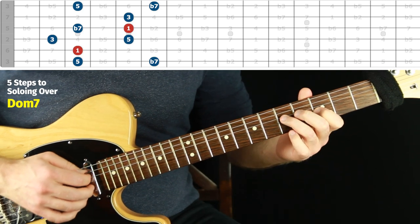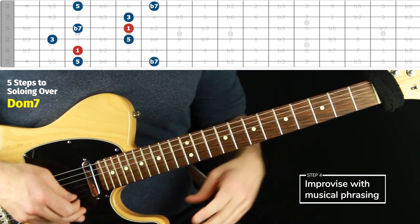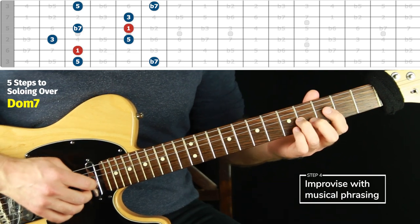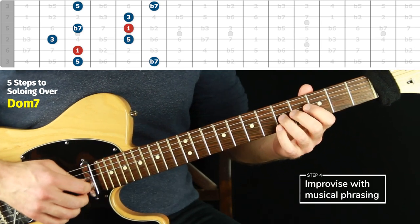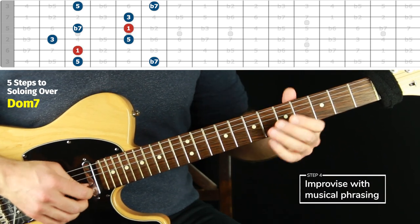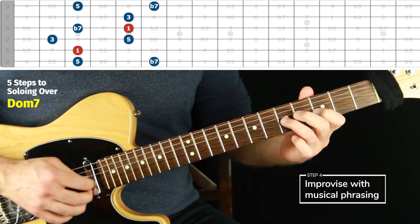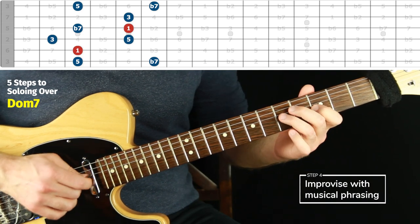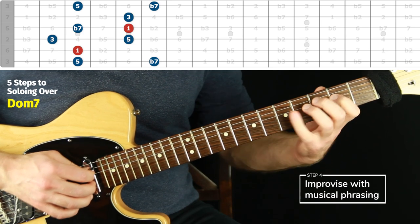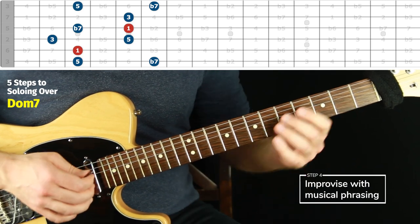Step four is to try to improvise with something that has musical phrasing — something that actually feels musical to you. I talked a lot about ways to do this in the last video, so definitely check out the major seven chord video because I talk about phrasing there. But just do something that feels musical: pausing, landing on the root a lot, and repeating ideas.